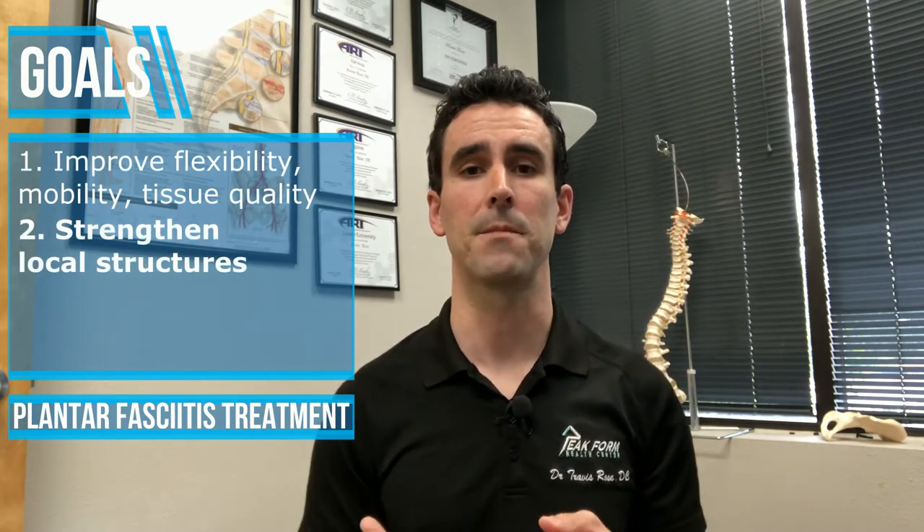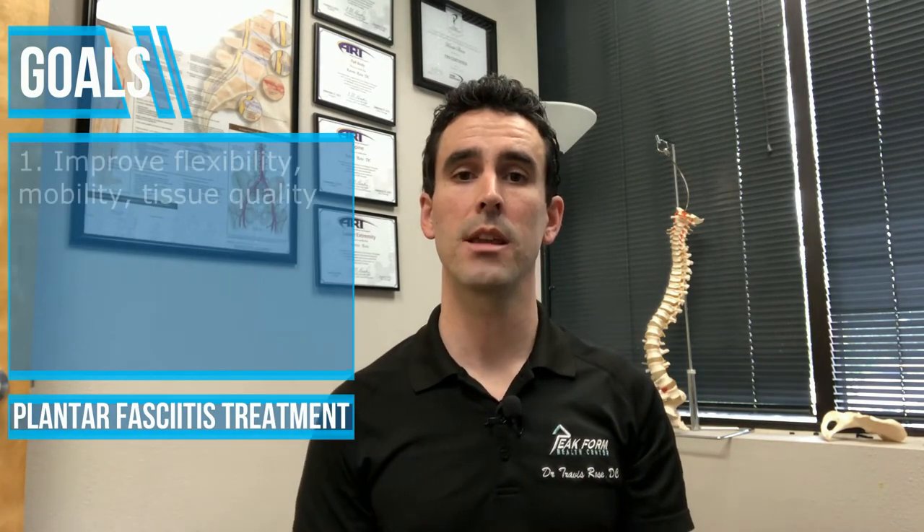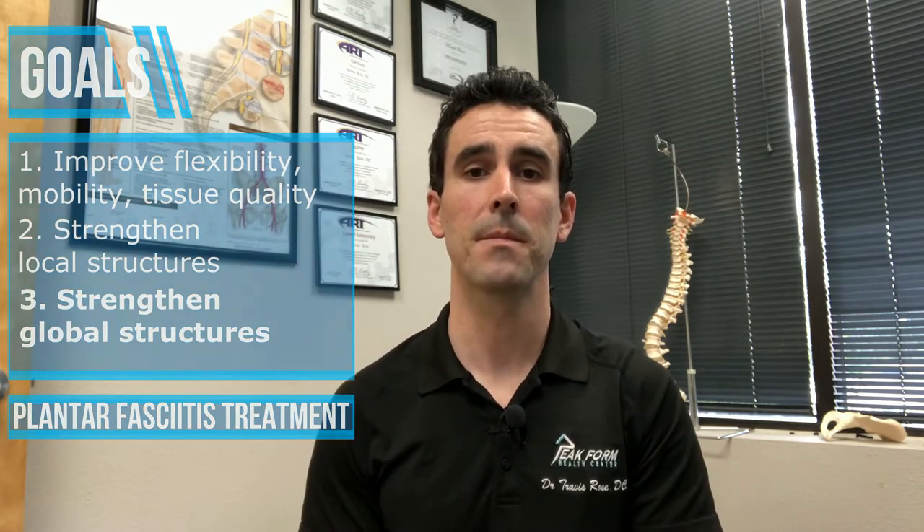From there, we're going to do some targeted strengthening of the foot and the surrounding plantar fascia as best we can, using the small intrinsic muscles and try to strengthen them up to help support the foot and the plantar fascia. Then we're going to look a little more globally — strengthening up the calf musculature, maybe the hip, and working on coordination of the movements going down our lower extremity to help take pressure off of the area where you're having pain in the plantar fascia.